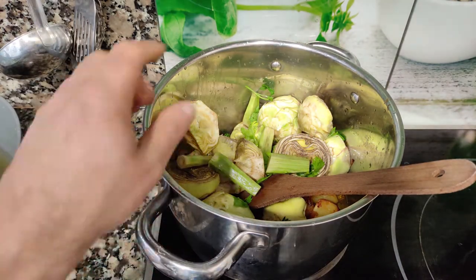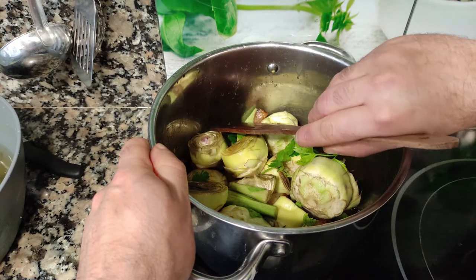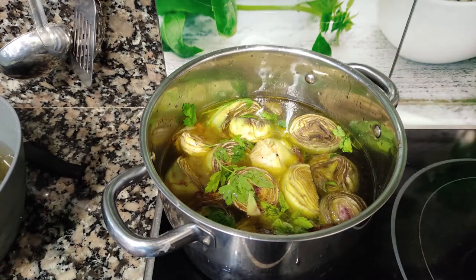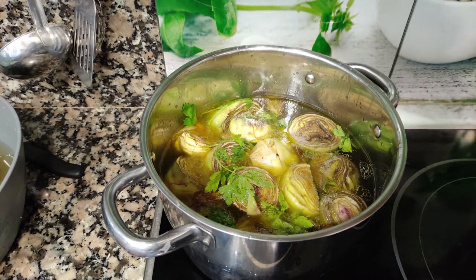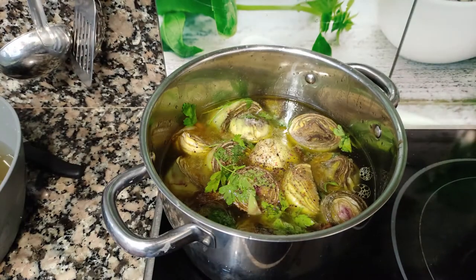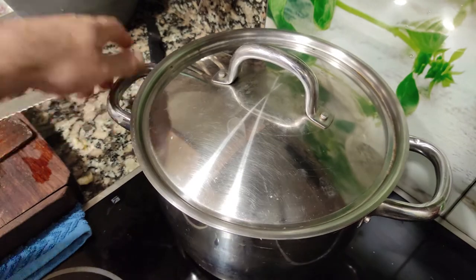We are adding water. How much water? Add enough to cover all of your veggies. We are going to boil our soup. Let's add salt — one big pinch — and later we are going to season again. Add some ground pepper. Bring it to a boil. We are boiling our soup for about 20 minutes, covered, so it helps it boil and cook faster.